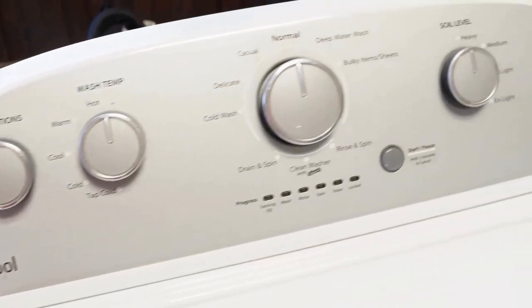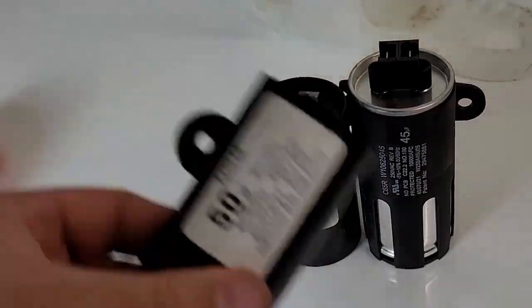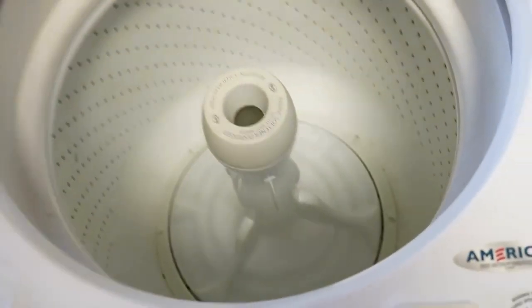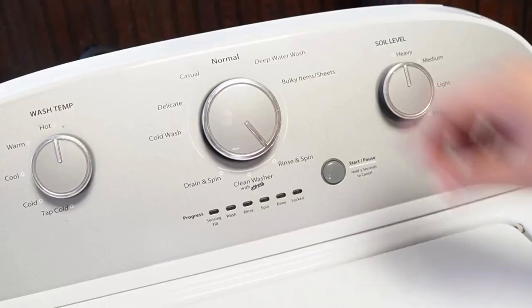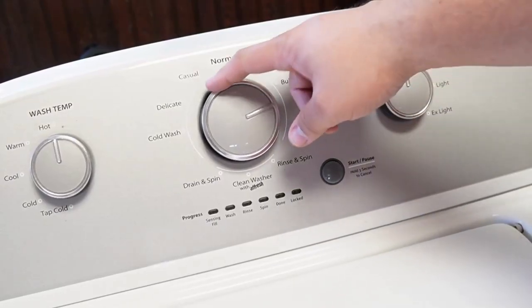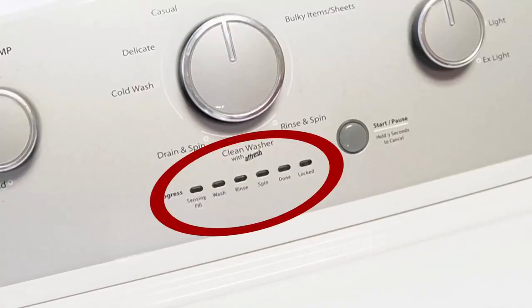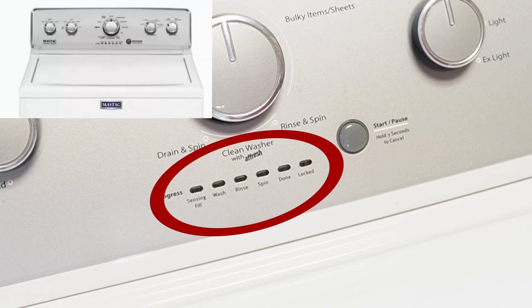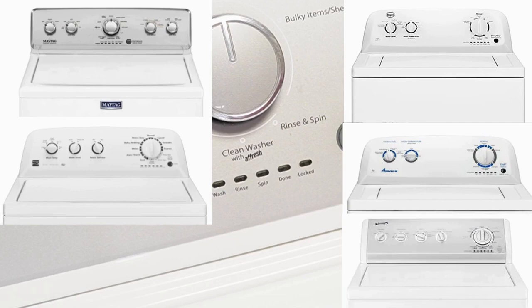You've got a Whirlpool washing machine, and you've just installed a new component, or maybe you just feel like your washing machine isn't running its best. It's important to know how to reset and recalibrate the machine, so let's learn how to do that together with three types of resets, so at least one of them will work. Note that these steps will work for all washing machines that have these oval LED segments just below the washer dial, including Whirlpool, Maytag, Kenmore, Roper, Amana, Admiral, and Crossley brand washers.